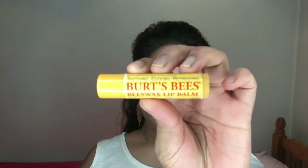First I'm applying this Vitamin E serum by The Body Shop, which really helps to nourish and soothe the skin for makeup application. Then for my lips I'm applying this Burt's Beeswax lip balm just to help nourish my lips as well.